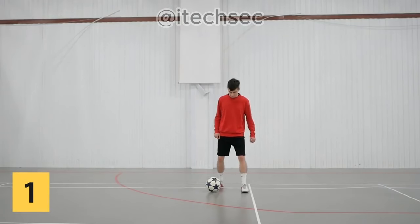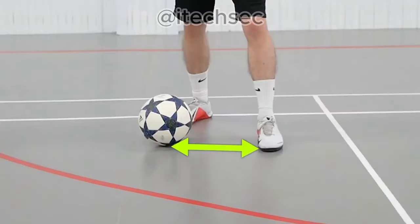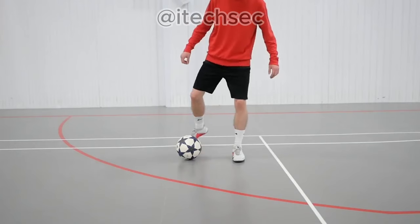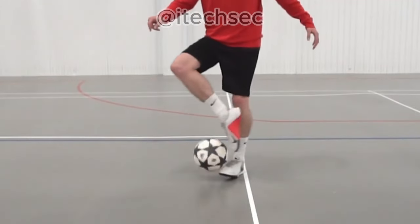Step 1: Place your weak foot to the left of the ball, but not too close. Next, with the sole of your strong foot, roll the ball towards the inside of your weak foot. Make the ball go up by lifting the inside of the foot.